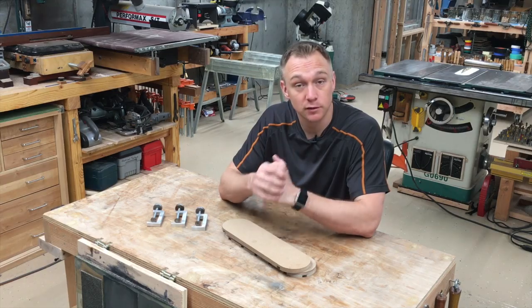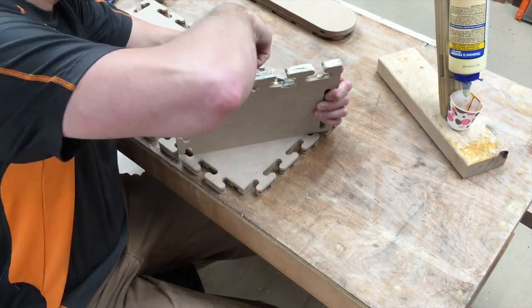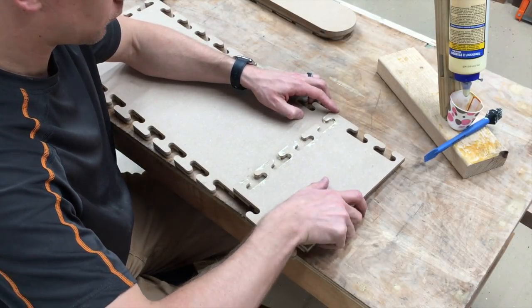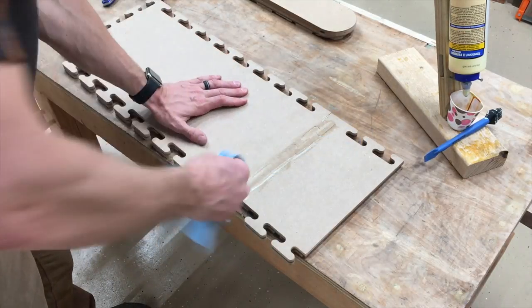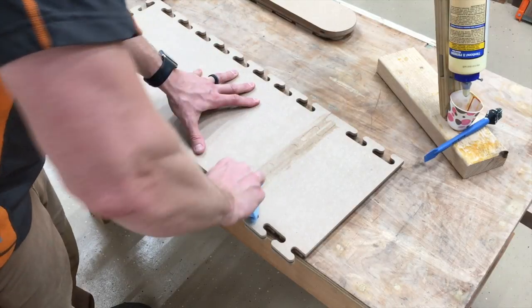Hope you found it interesting. Thanks for the support and thanks for watching. Oh, one last thing — the next thing I'm going to use this for will require a longer template than this starting piece, so I glue two of them together. No clamps needed. Obviously this wouldn't be strong enough for furniture, but it's a template, so the strength of this joint is just fine.